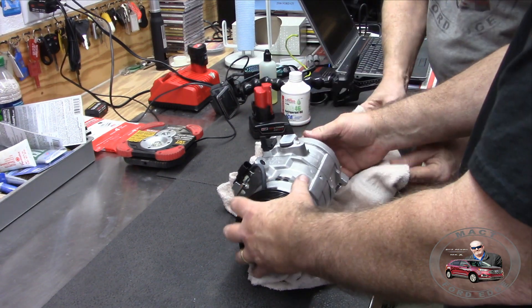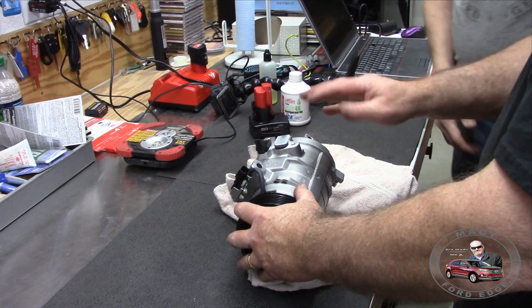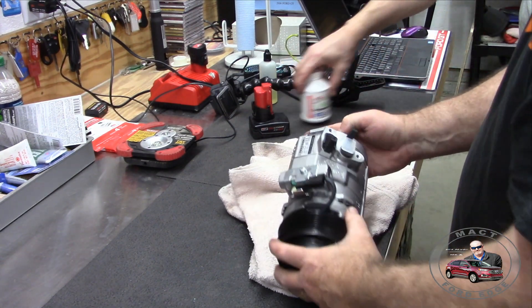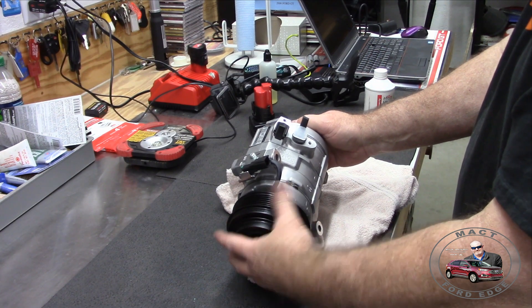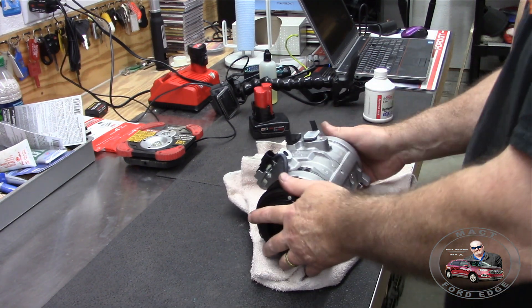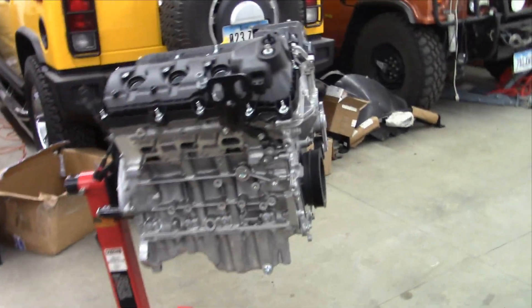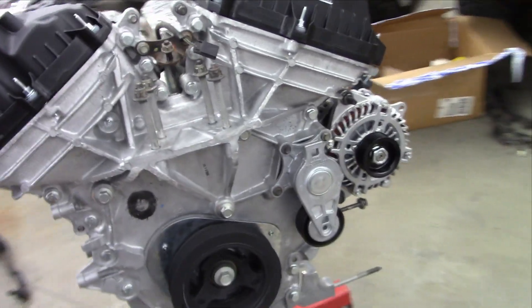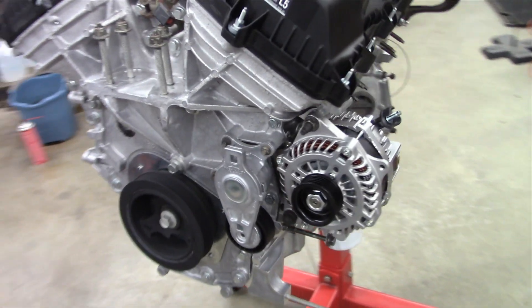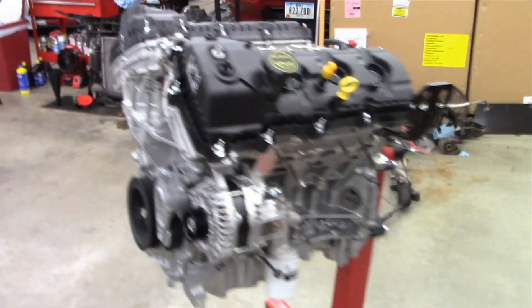That's how we do it folks. Now we know we have four ounces of PAG oil in there and we can go ahead and install this on the engine - we're ready to go because we know it's full. Thank you for watching Mac T's Videos and remember to like and subscribe. This is a Mercy Girl production.